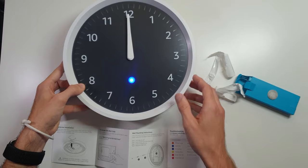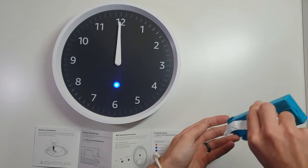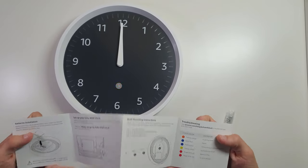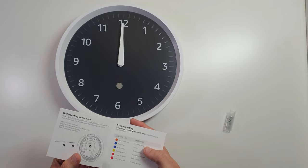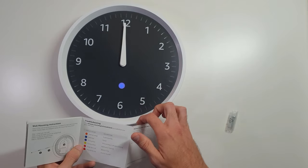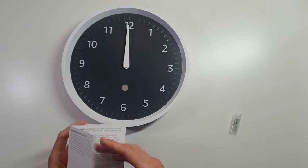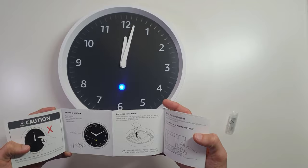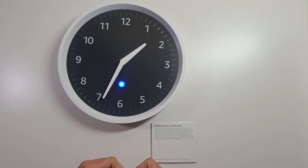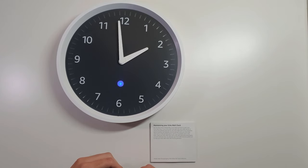It says it's updating software. I'm going to set it down here for a second while it does whatever it does. There is just one single drywall screw in here — that's all you need. It says it looks like it'll let you know if you have a notification. If the battery is low, this LED will also give you some statuses — if an error occurred, it blinks red three times.